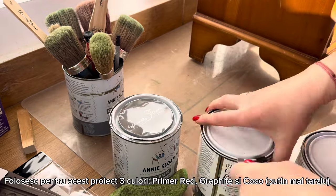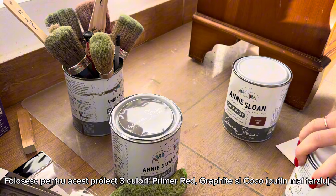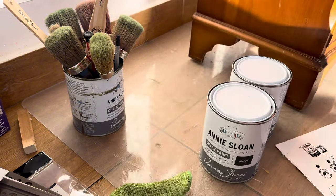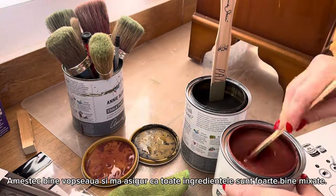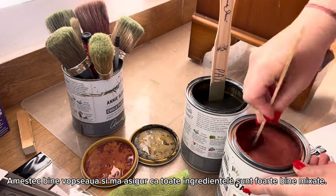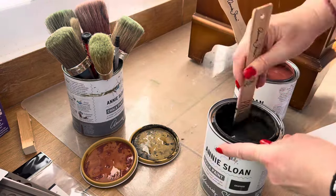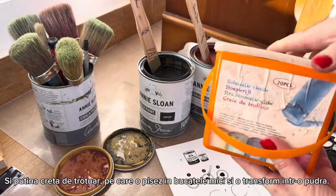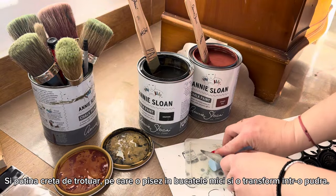Let's see what I'm doing this week. So primer red and graphite — I'm gonna use a third color which is cocoa but a little bit later. Let's go with these two for the beginning, mixing the paint well, making sure that all the ingredients are well mixed.